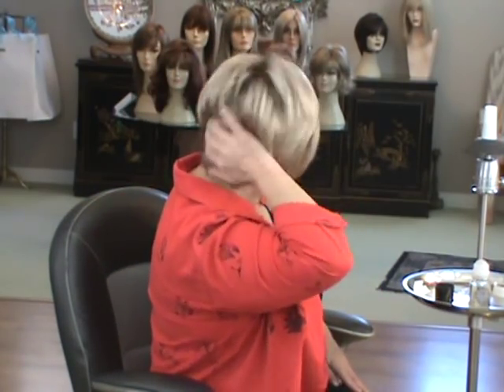By the way, I've got on Natalie Shaded Praline. Everybody always asks me, so I'm telling you now — Natalie Shaded Praline. Sexy little wig. Have a great day and be secure.